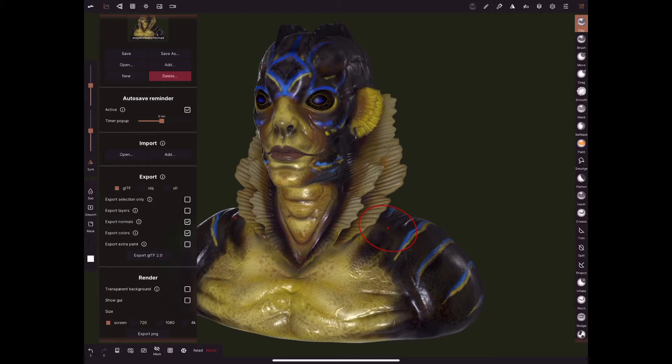Export normals ticked, export colours ticked, and export extra paint — I believe that doesn't do anything in Blender. GLTF is the format you need because OBJ will not do vertex colours in Blender, or not easily anyway. GLTF is the much nicer format.